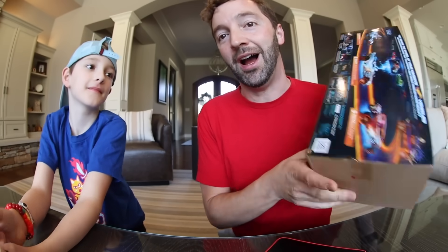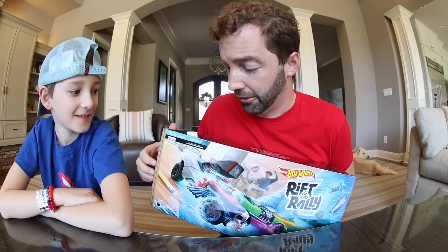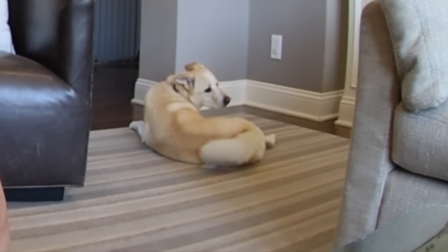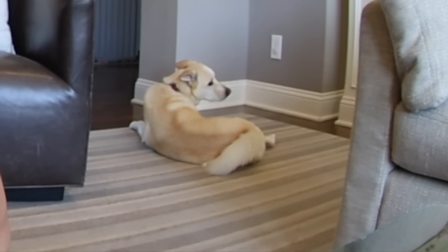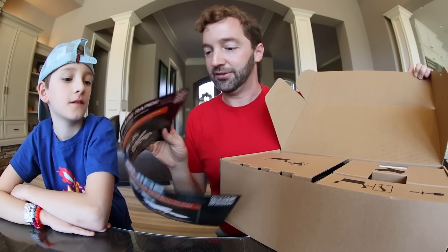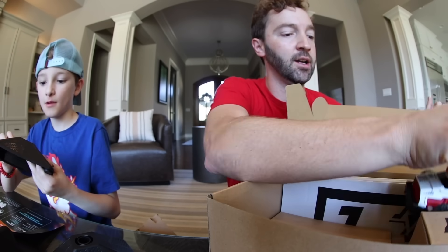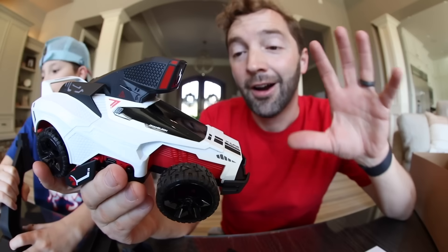Here's the front. The box is gorgeous, but I really just want to get it out. So we're just gonna get this puppy out. Not you Toast, we're not talking about you. This is the puppy right now. Are you ready for the unveil? We got cones! These are really nice colors.